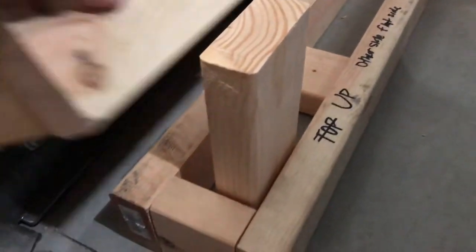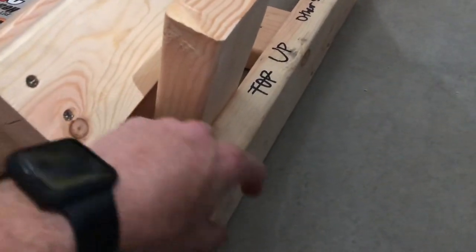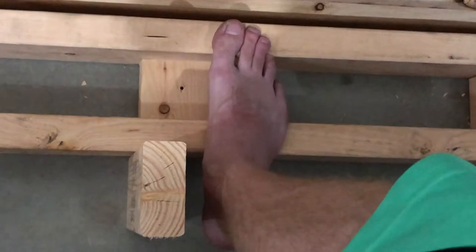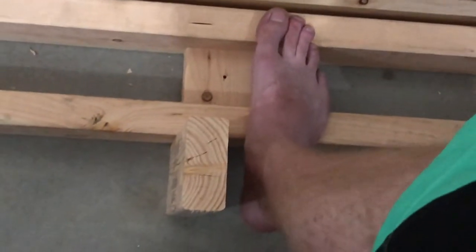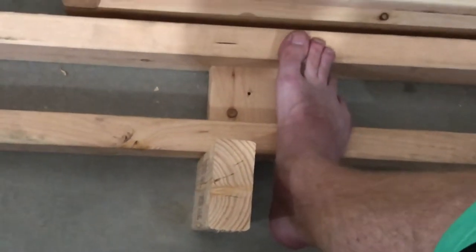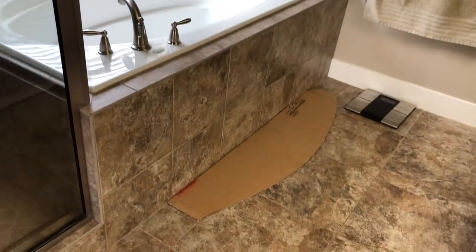I still need to figure out how to secure the side of the particle board over here — I don't know if I need a spacer. I'll need the top piece as well, so I might need a wedge cut at a certain angle. I also realized if I just had a two-by-four, my foot would hang off the edge of the step, so I'm thinking I need to use a two-by-six instead.